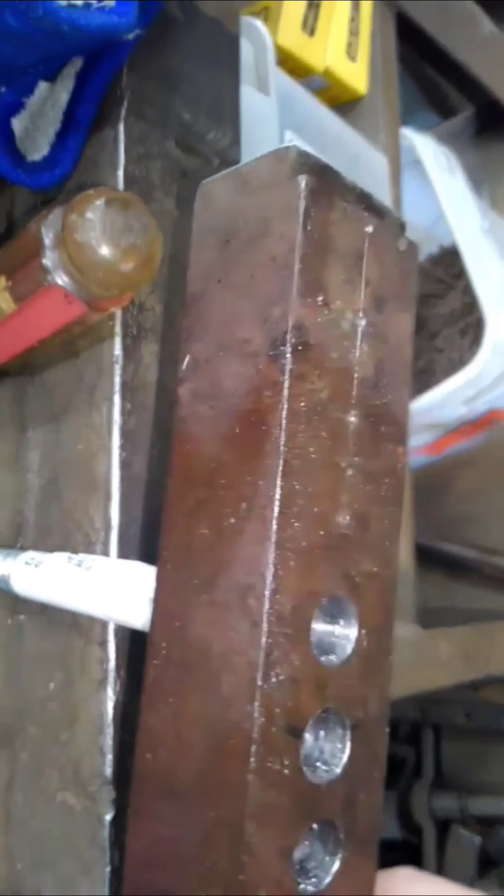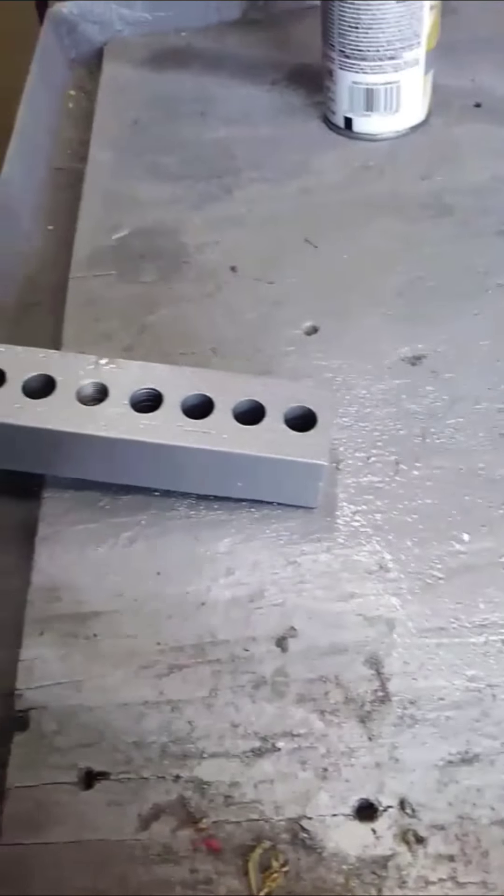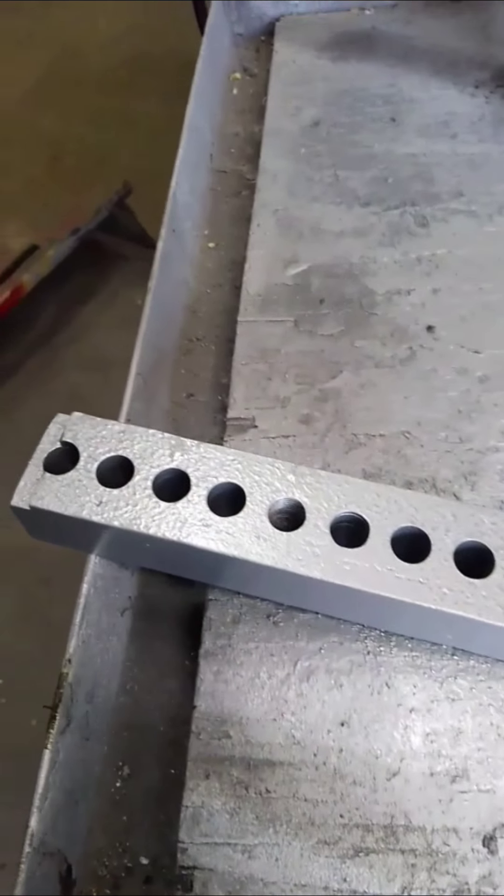I have finished drilling the rest of the four holes and this puller will be complete. Here we have the finished product. I sandblasted it and painted it so it didn't get all nasty and rusty. Won't need it very often, but when you need one, you definitely need one.